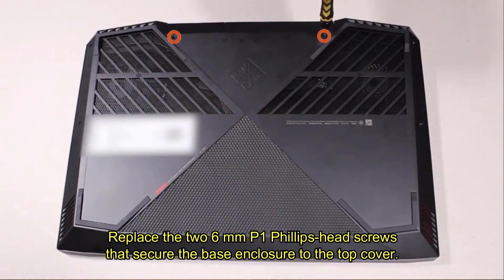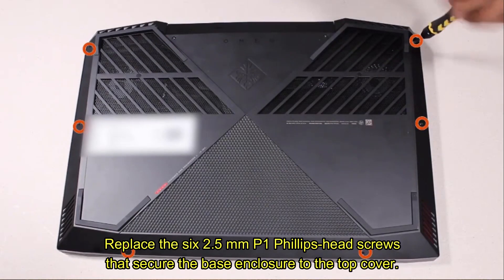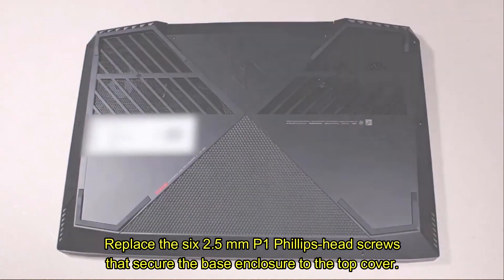Replace the two 6 mm P1 Phillips-head screws that secure the base enclosure to the top cover. Replace the six 2.5 mm P1 Phillips-head screws that secure the base enclosure to the top cover.